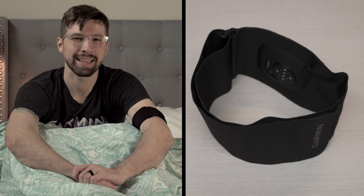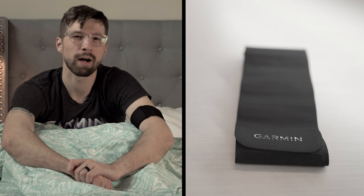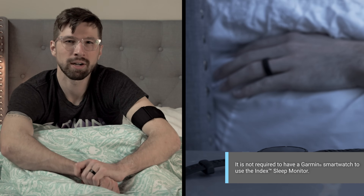The new INDEX Sleep Monitor is a lightweight smartband that tracks your sleep while maximizing comfort, providing you with a more comprehensive view of your sleep and recovery.